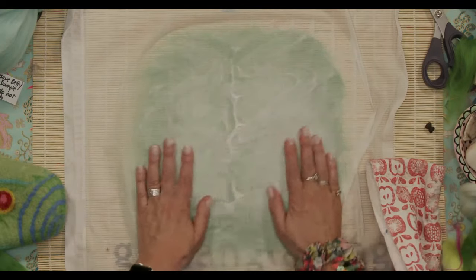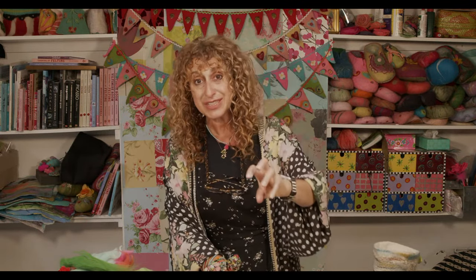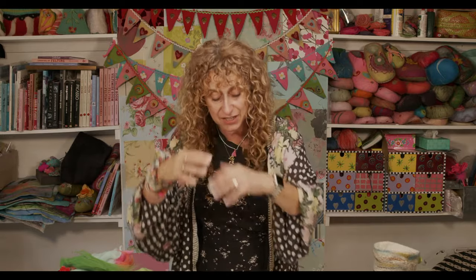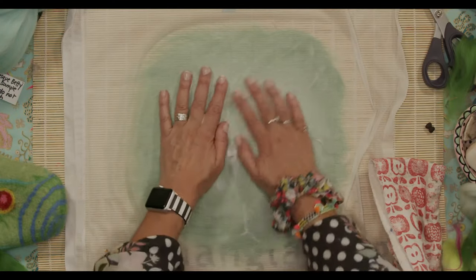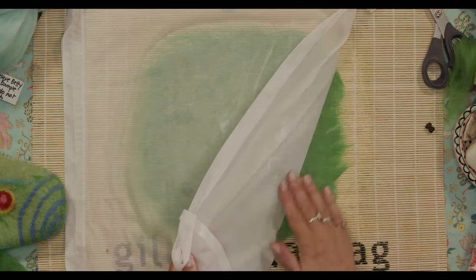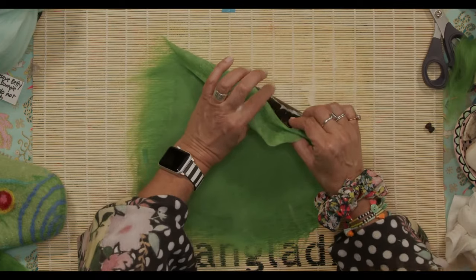You're going to rub it for a few minutes. Do not think you're doing a good thing by rubbing it for half an hour — you're not. If you rub it for more than five minutes at this stage, you will felt it too much, and then subsequent layers won't attach to it. You want all the layers to felt together, so you just have to rub it very quickly, just for a couple of minutes, just to get it on its way.